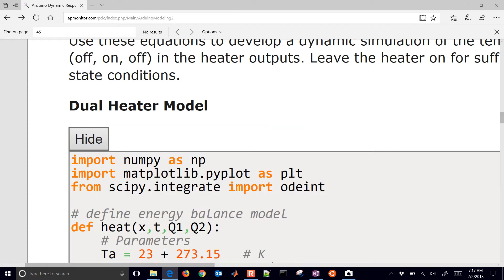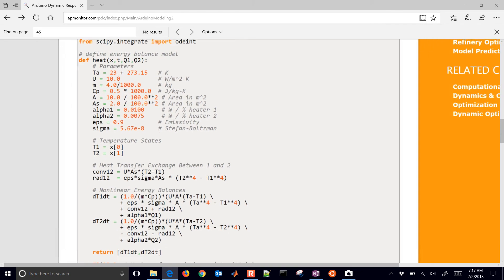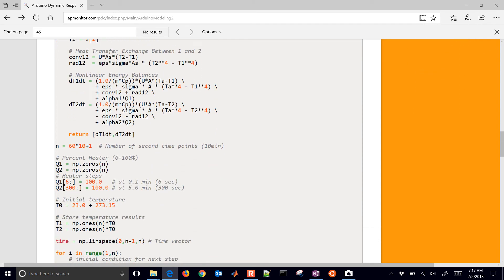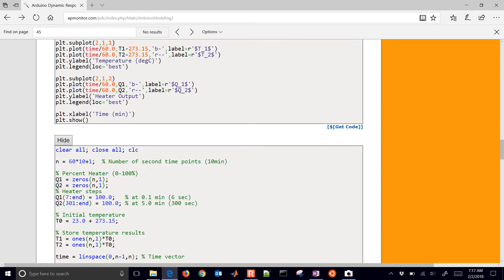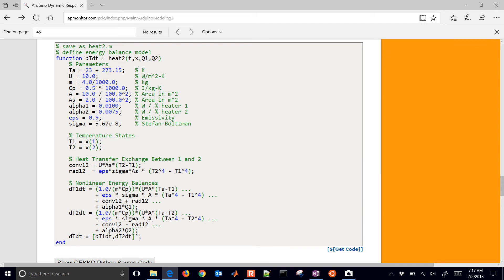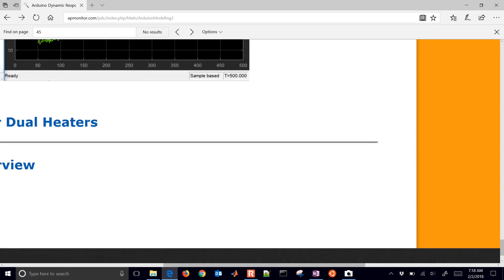The main thing we want to look at is the definition of the energy balance model — that's what we need in order to integrate it. You have to implement those two differential equations and solve them simultaneously. There's also MATLAB code, very similar, but we need to define this function in a separate file — we'll call it heat2 — and define this function so that it returns the derivatives of those two energy balances. You can come down to the right to get the code and copy it over without the formatting.